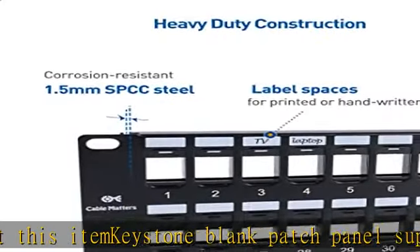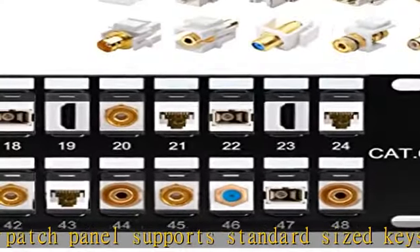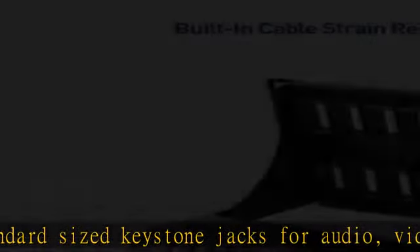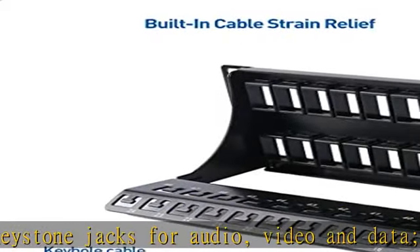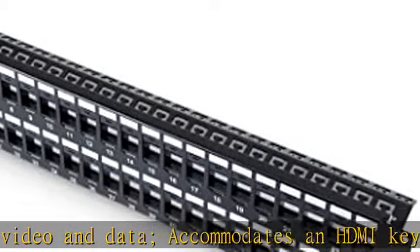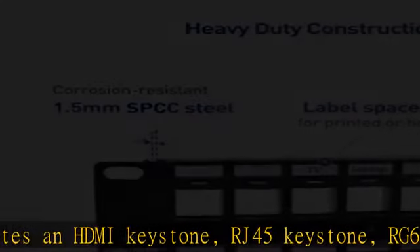About this item: the keystone blank patch panel supports standard-sized keystone jacks for audio, video, and data. It accommodates HDMI keystone, RJ45 keystone, RG6 keystone, 3.5mm keystone, USB keystone, fiber keystone, and many other types of keystone jack inserts.